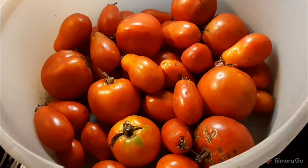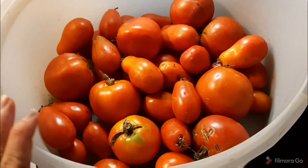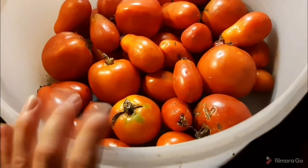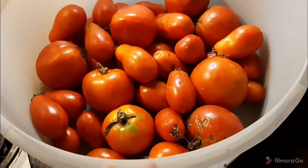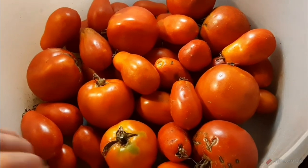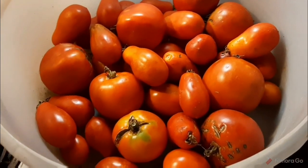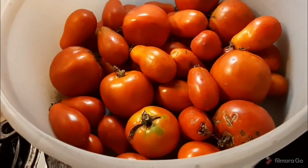I've already done this once and it made about six quart baggies worth. You're probably thinking — how can it be both a pasta sauce base and a tomato soup base in the same batch? When you smell it and taste it, you'll see: you can add some ingredients and make an amazing pasta sauce, or add some cream and make an amazing tomato soup. The options are wide open.